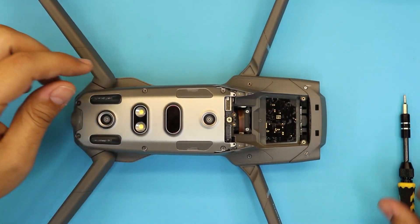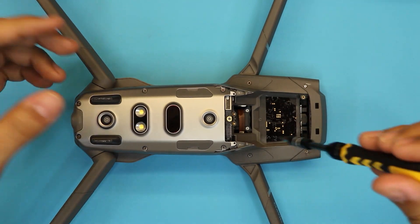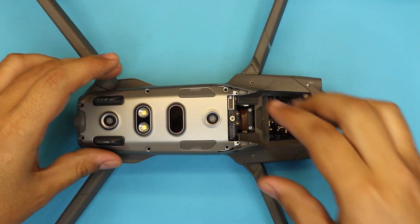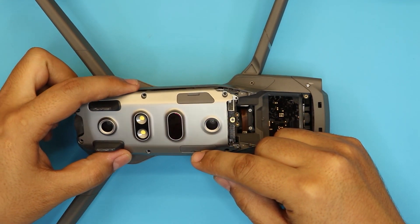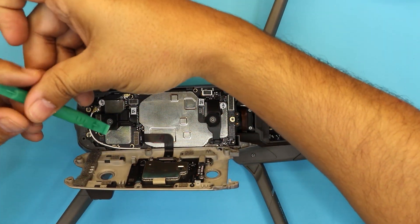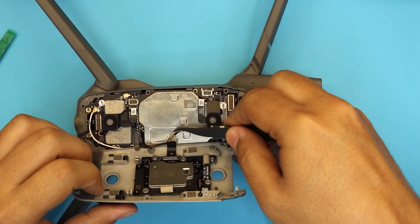Next we're going to remove the six screws that hold the aluminum chassis at the bottom. You do not need to remove your ST connector if you want. Once you remove those, you want to lift the bottom cover and tilt it towards your ST connector, because there's a cable right there. Just like that — and there's an adhesive right under the cable right there.